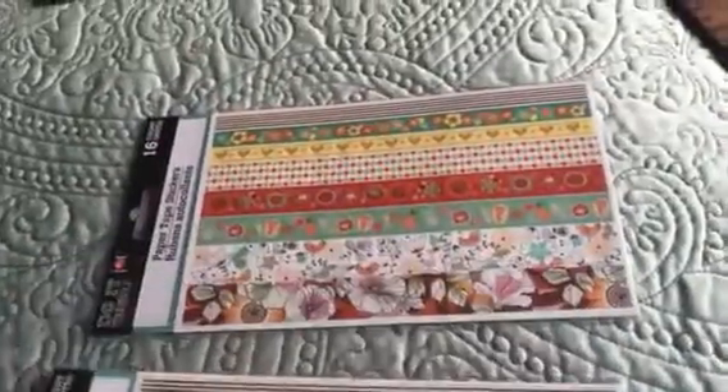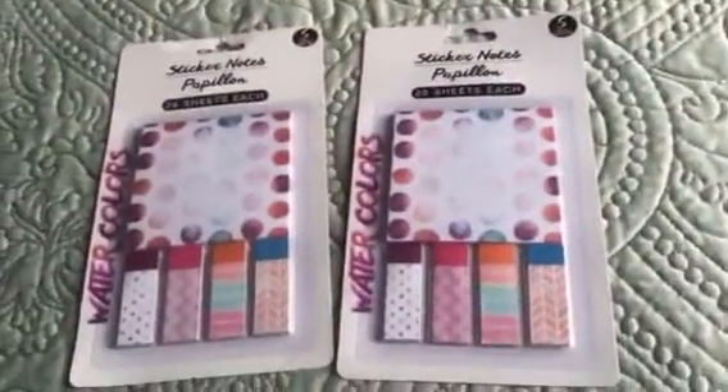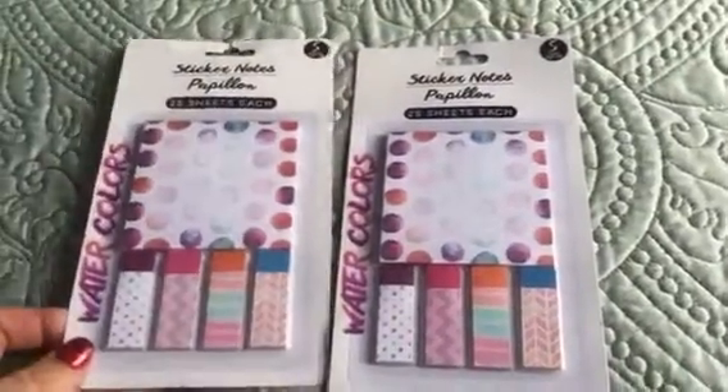Then I found some more washi strips — you might as well go ahead and pick those up. Got two of those. And I found these cute sticky notes and page flags in watercolors, so I got those.